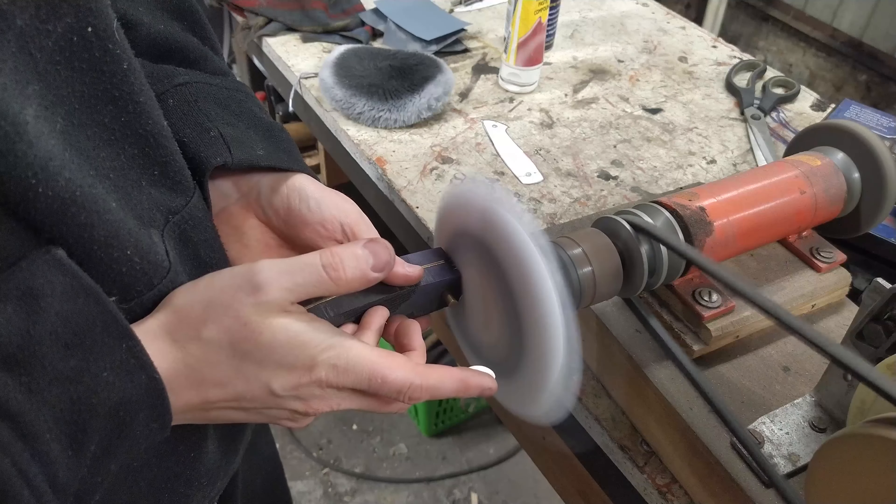Funny thing — I didn't expect that I would use this guillotine so often when I received it as a gift. Right now I'm using it a lot. Cool tool.